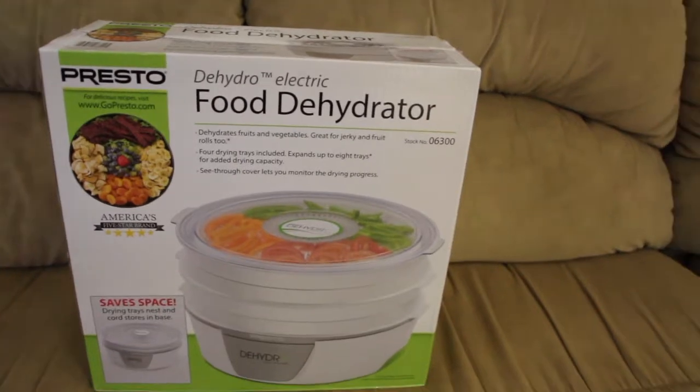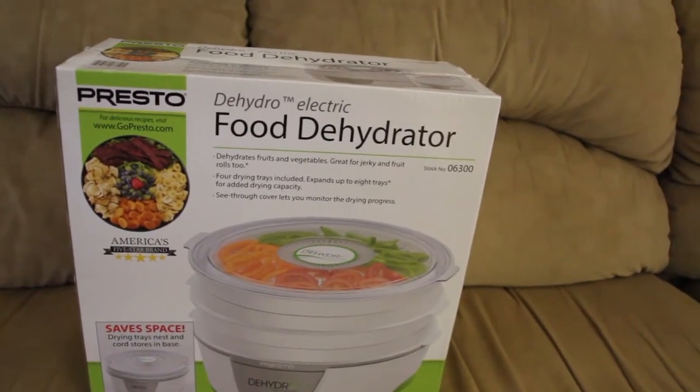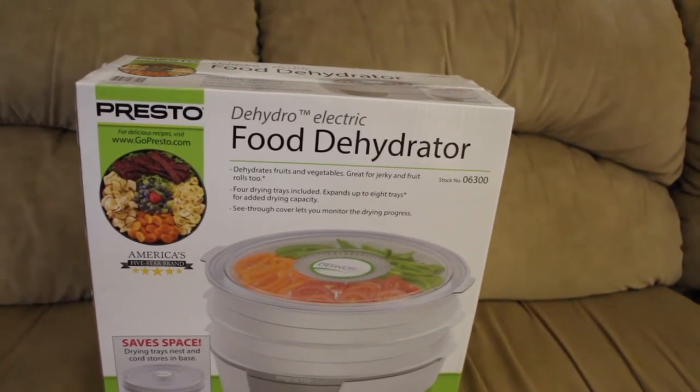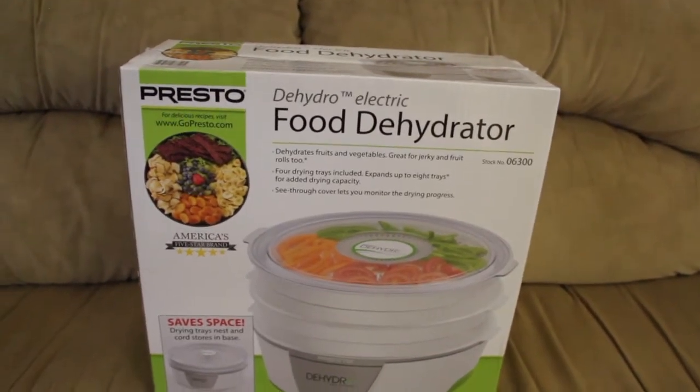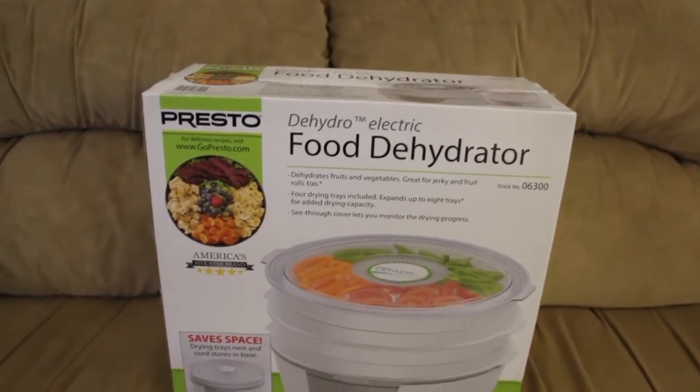I love them. So I picked up a few extra bananas. I figured I'll slice them up, put them in this dehydrator and see how it works. So let's unbox this food dehydrator.